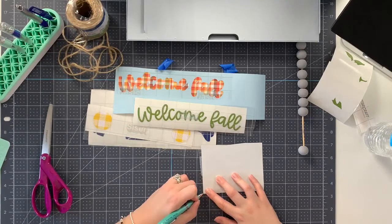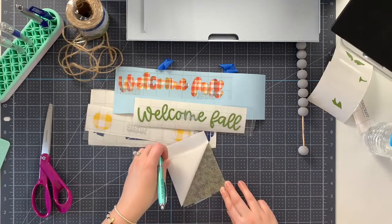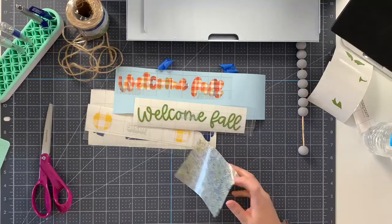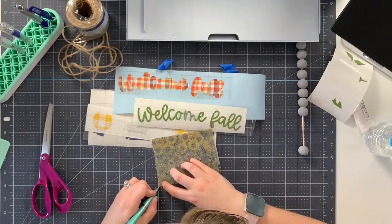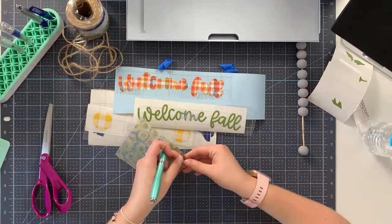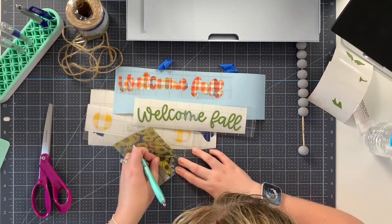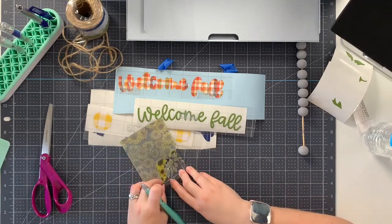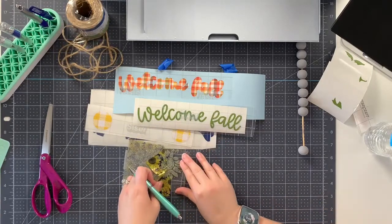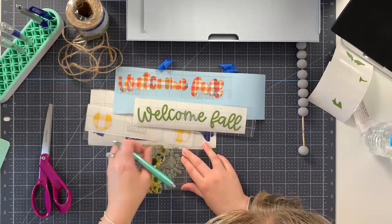Kathy said why not reverse weed - that's true, I could definitely try that! For reverse weeding, you take a piece of transfer tape and put it over top the entire design, then weed from the transfer tape instead of weeding it away and then adding the transfer tape. Taya also suggested the holographic vinyl setting. We'll give reverse weeding a quick try and if that doesn't work we'll cut it again. We want to burnish it down pretty well so everything sticks.